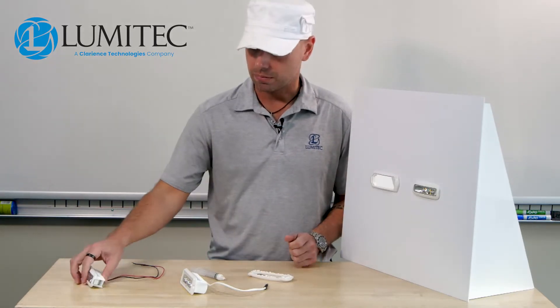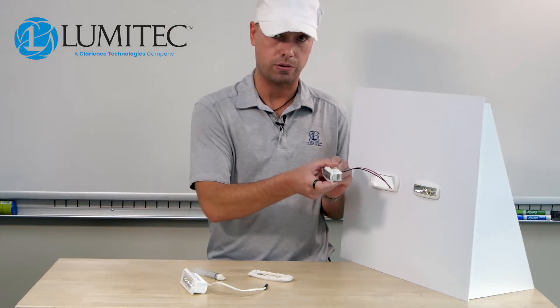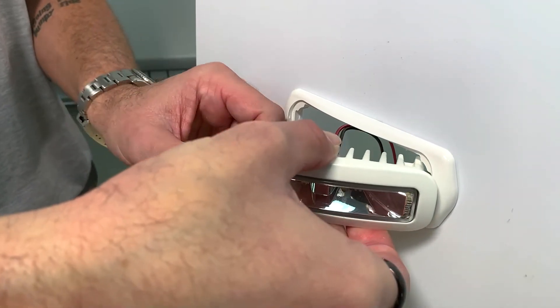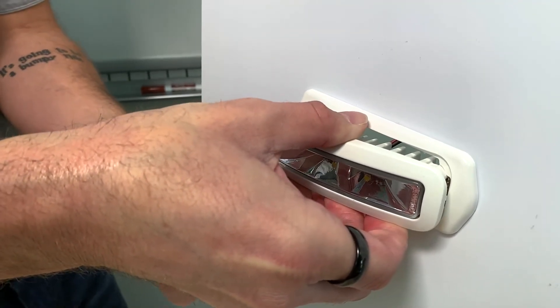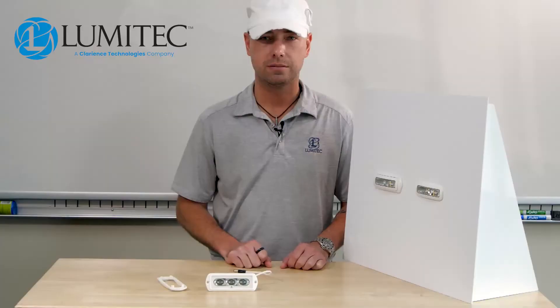This has already been set up, so now we're going to begin the process of installing the Capri 3. We like to use the 90 degree method by installing one side first, then retracting the opposite side and allowing the light to pull itself into place. Sealant can also be used between the Capri 3 and the retrofit bracket as an extra level of protection.